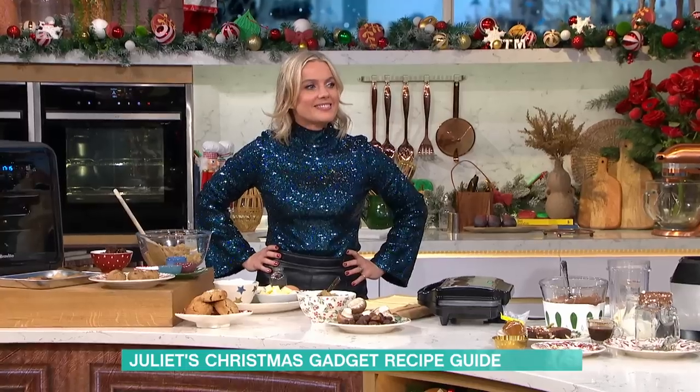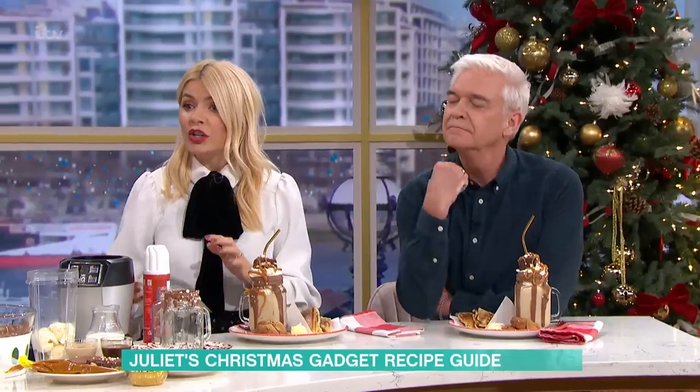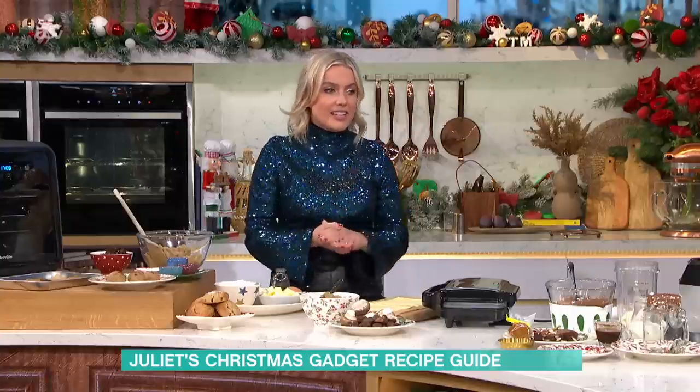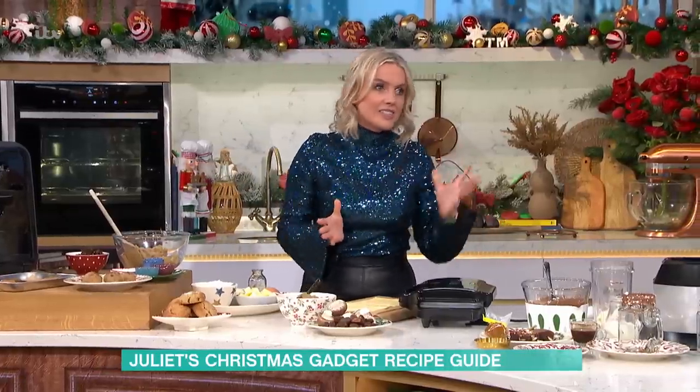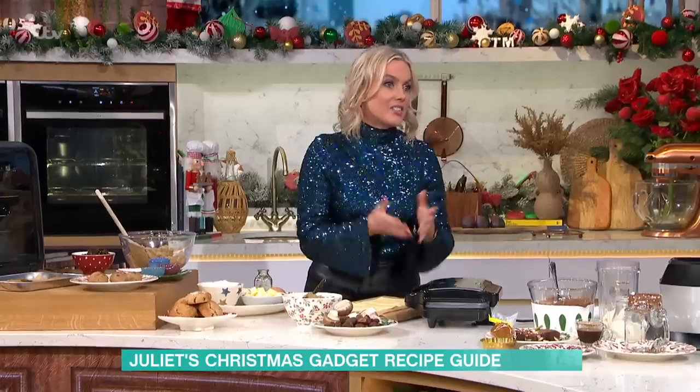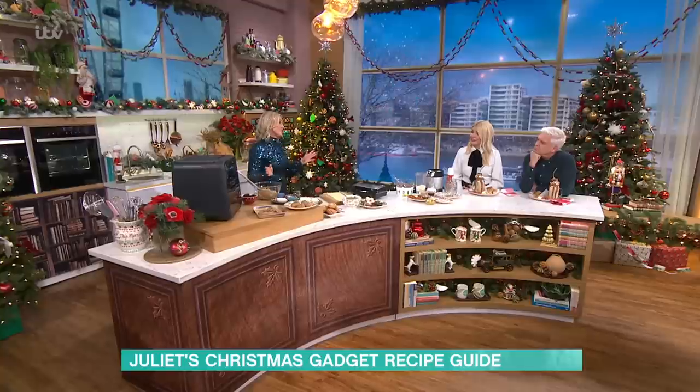Well, if you've been given a kitchen gadget for Christmas, then we've got just the thing for you now, because Juliette Sirius is here with some brilliant recipe ideas — not necessarily the usual thing you'd think to do with them. It's surprising how much you can do in these gadgets. Sometimes you get a gadget, you just do one thing, like a cheese toasting machine, and it's just in the cupboard. But there is honestly so much you can do.